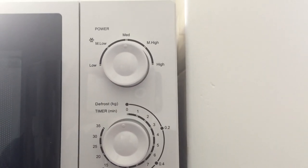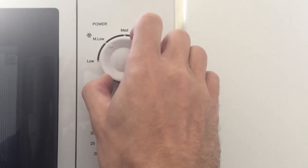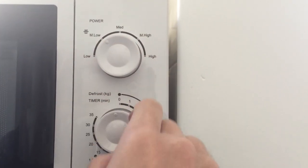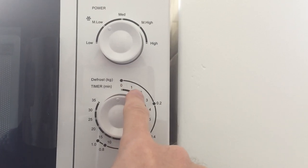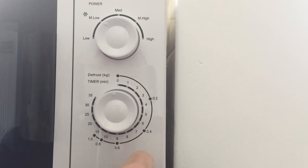If you're on the defrost function, which is medium-low, then this is where you can defrost items. It shows here the weight and the time needed to defrost.